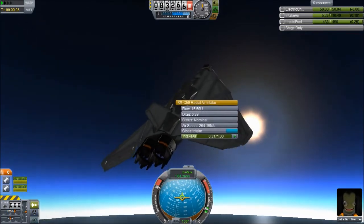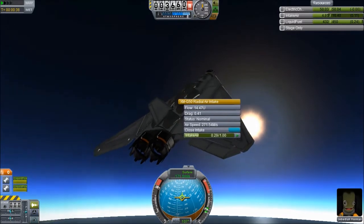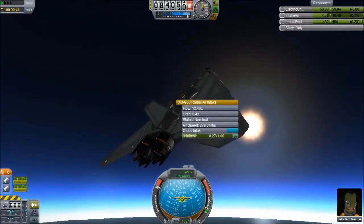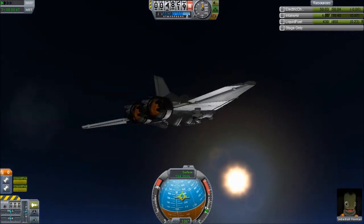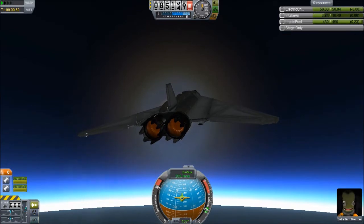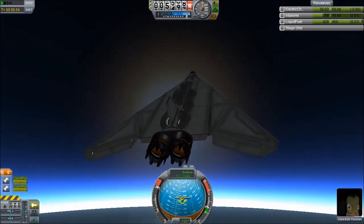We're barely at three kilometers. I do like how controllable your plane is, and I just realized I forgot to turn on precision controls, which would explain why I was having trouble lining up the way I wanted to. I'm pretty sure this plane can't get too high, but we'll see how high it can go.